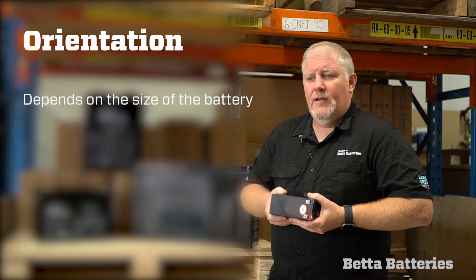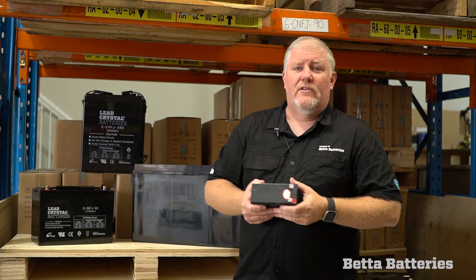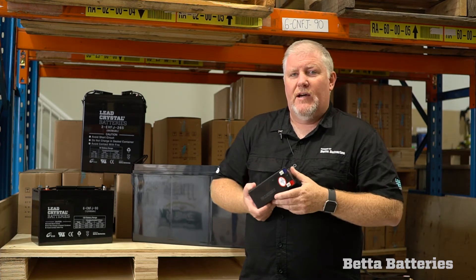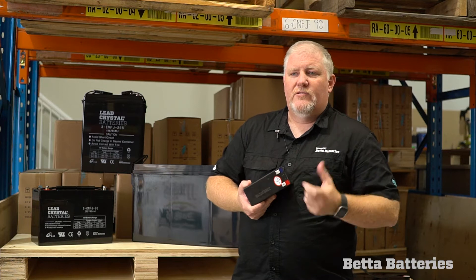In a stationary application like in this warehouse on a piece of concrete, I would say that all of our batteries could operate on their sides. But in any motive application — whether that be marine, a camper trailer, an electric car, or anything that's moving —